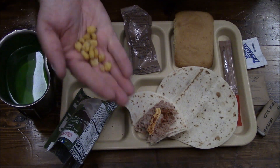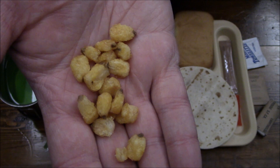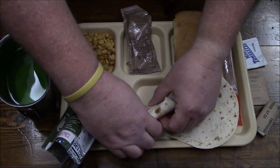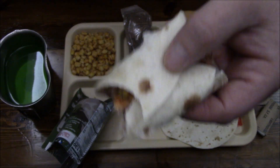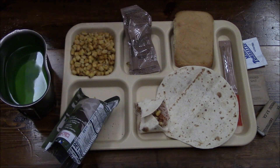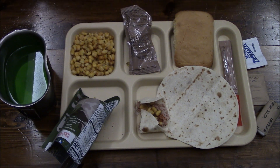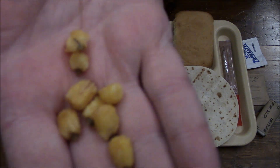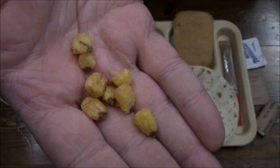Grab some of these corn nuts and we're going to put some of them in there — that'll give it a good crunch factor. Put a ton in there too. The more the better. Completely changes the texture. Now you've got those little crunchy bits in there. They're salty too. Nice and fried little corn bits. Good stuff.